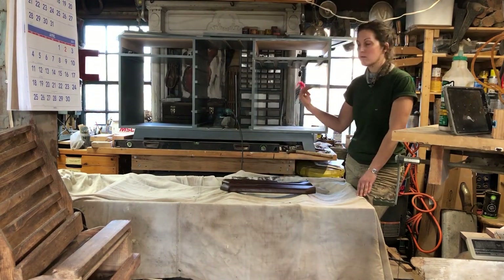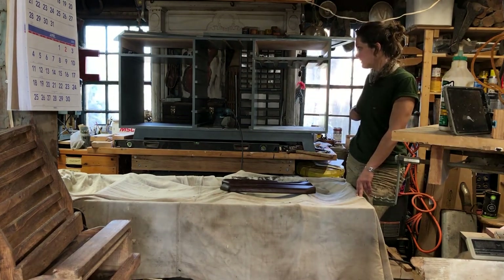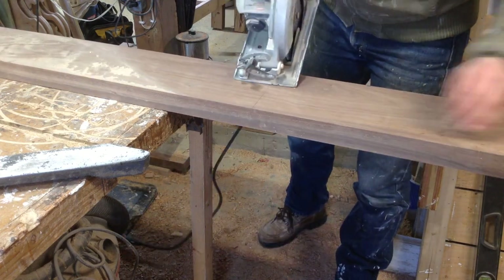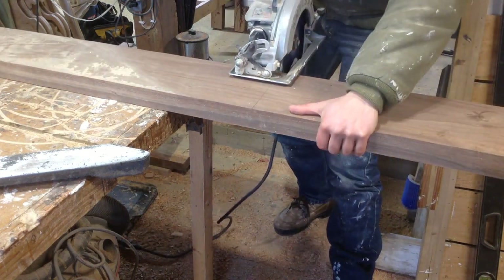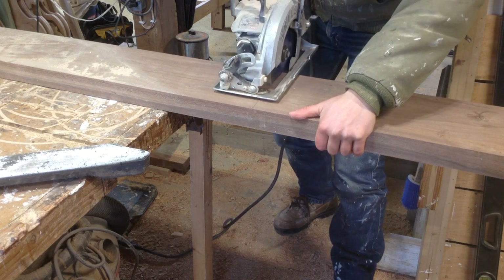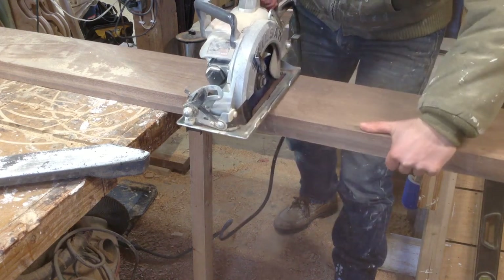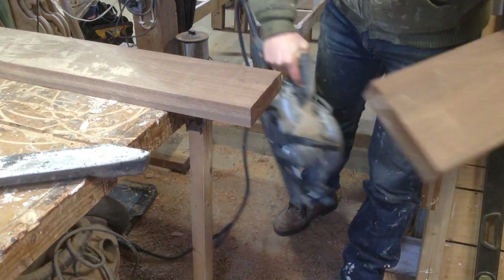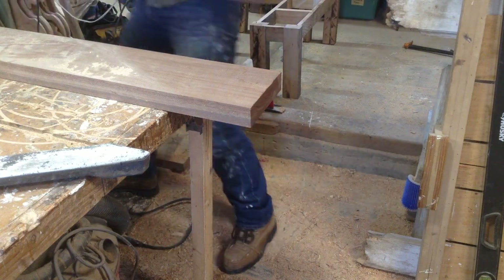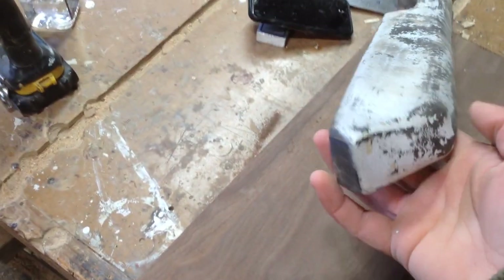Next week will be the third part of the liquor cabinet build. A couple months ago I made a mid-century modern modular style built-in and I ordered extra walnut from my lumber guy. I never regret doing that — I always end up using it and it saves me a trip. Luckily, this material was almost the exact perfect dimensions for this, so I just cut a chunk off the end and could start roughing out my pieces.